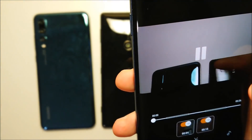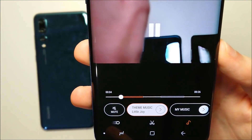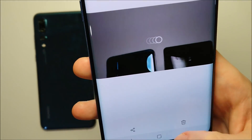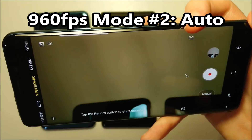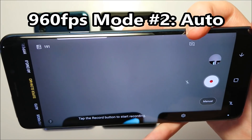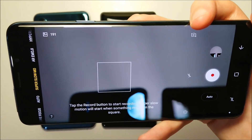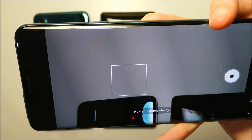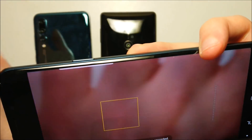If you want to edit the clip, you have the music option right there so you can take it off. Then back to Super Slow Motion — press where it says Manual and switch it to Auto, so it automatically detects motion for slow motion. Sony should definitely add this auto mode to their camera as well.